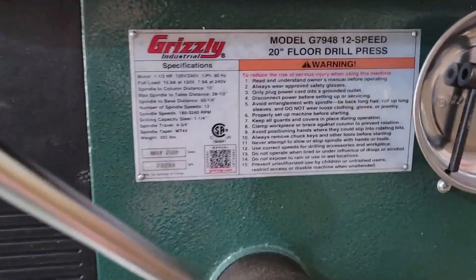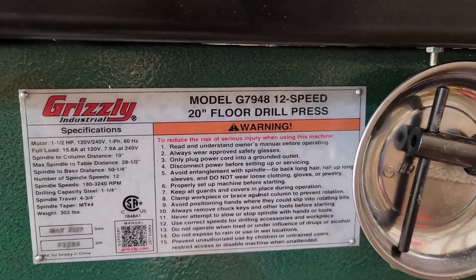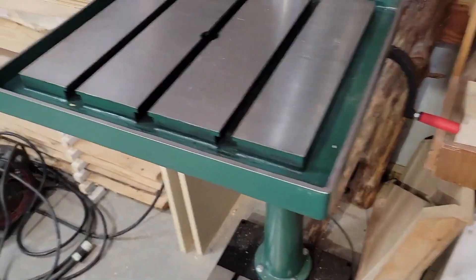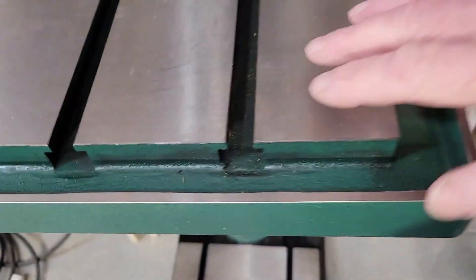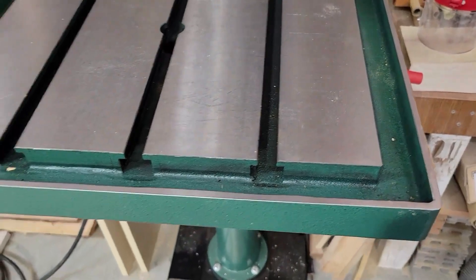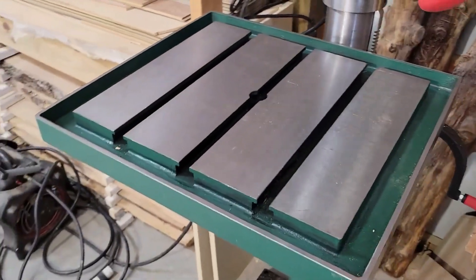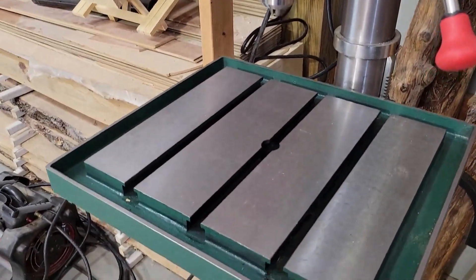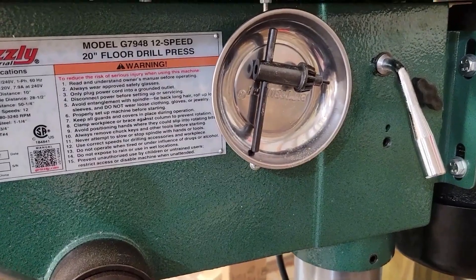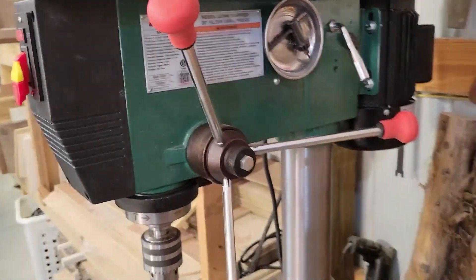The model I have is a G7948 12-speed 20-inch floor drill press. One of the reasons I got it is the extra large surface, but the T-tracks and stuff in there really don't do me any good as a woodworker other than collect sawdust. I also didn't like that there was no place to put the chuck key, so I solved that by buying a little magnetic tray and sticking it to the side — the chuck key just pops right in and stays put.